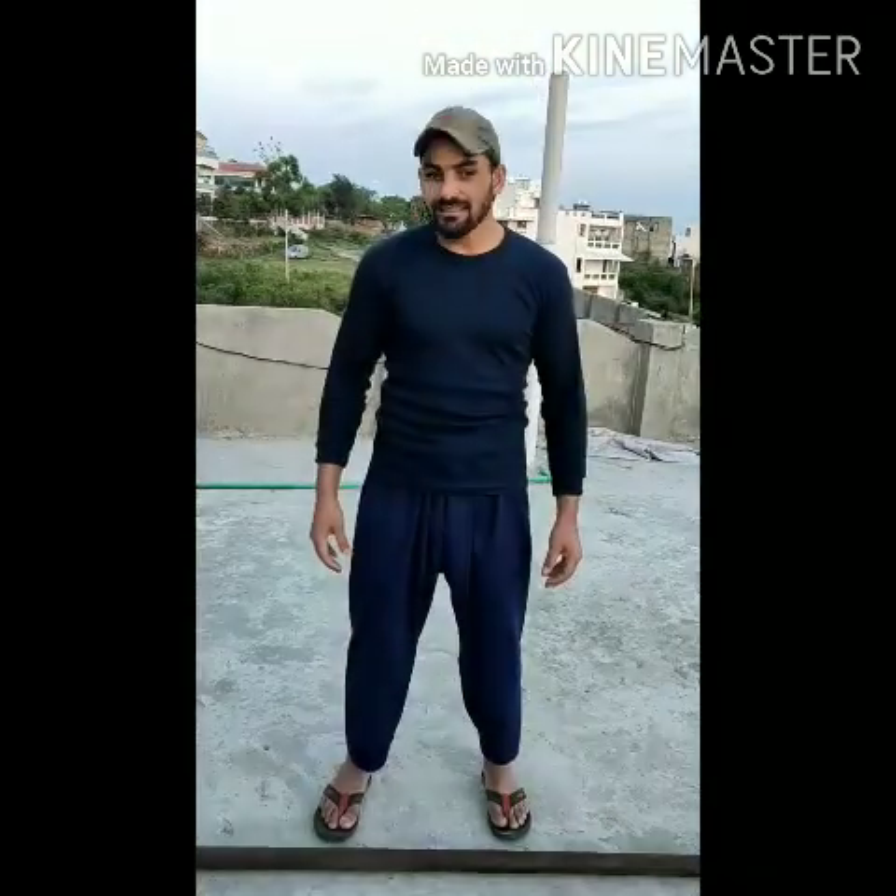First of all, we have made a video of biceps and today we will make a video about how to do the shoulders.